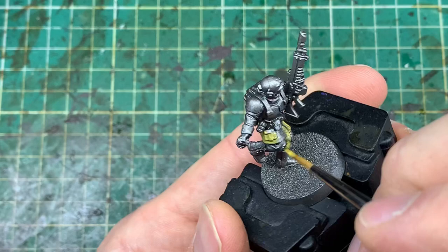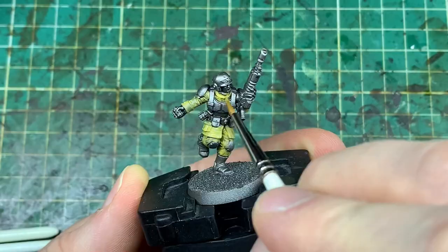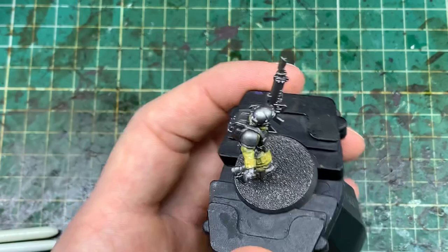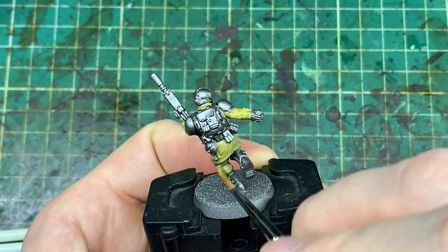Starting off with Army Painter Desert Yellow going onto the trousers and jacket areas — the cloth areas of the models — making sure we're not having any of that metallic showing through underneath, like you would with any standard base color. Going back over in places where it hasn't gone vibrant enough, this second layer I'm putting mostly on where you'd typically apply a highlight, so I'm not doing a second layer everywhere because the paint is strong enough in those places, but putting it back on the raised areas means it acts almost like a highlight layer, especially with the washes we'll do later.